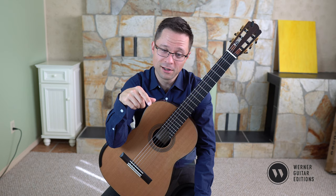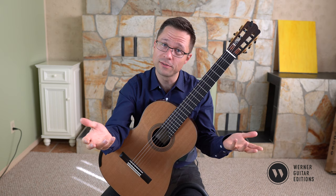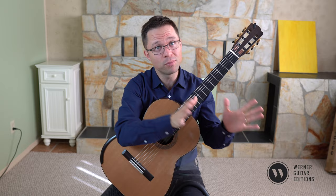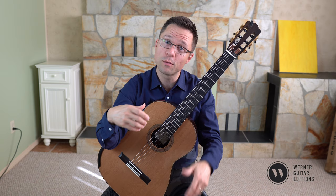Learning pieces takes a long time, but learning small exercises like this does not — so you can learn a lot of fingering solutions in a short period through technique practice. Many people ask how to choose right-hand fingering. If you've practiced a lot of technique, you've already seen all the different solutions and reasons for different fingerings, and you just apply that to your repertoire. You don't have to think too hard — you know the techniques and apply the most appropriate one to the situation.